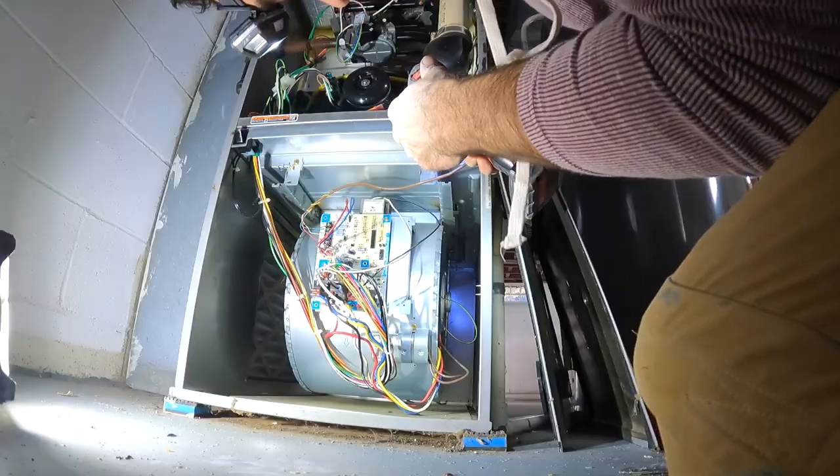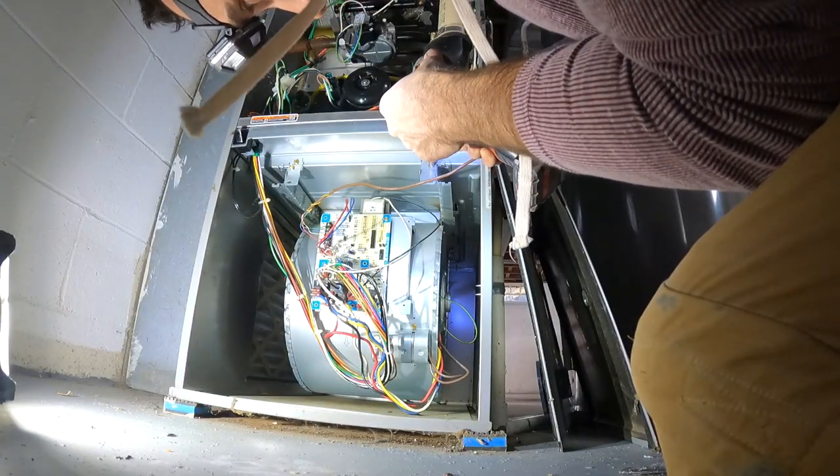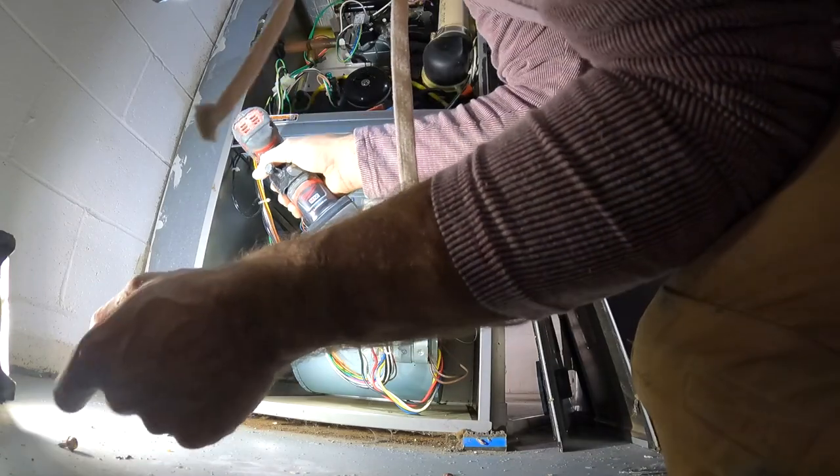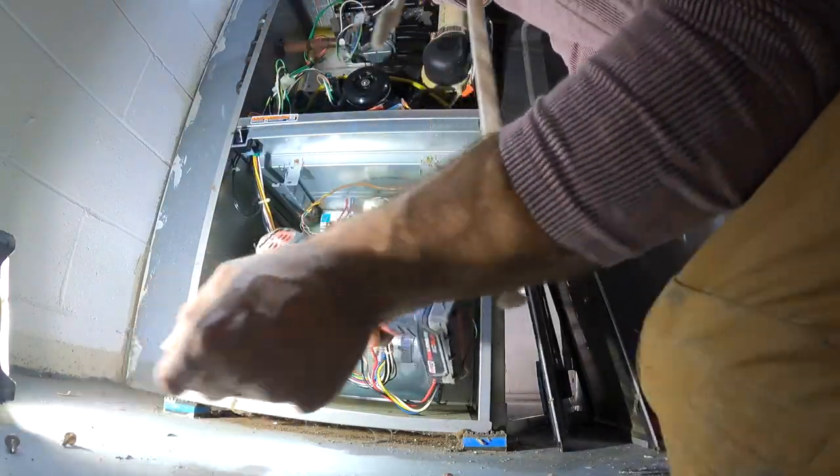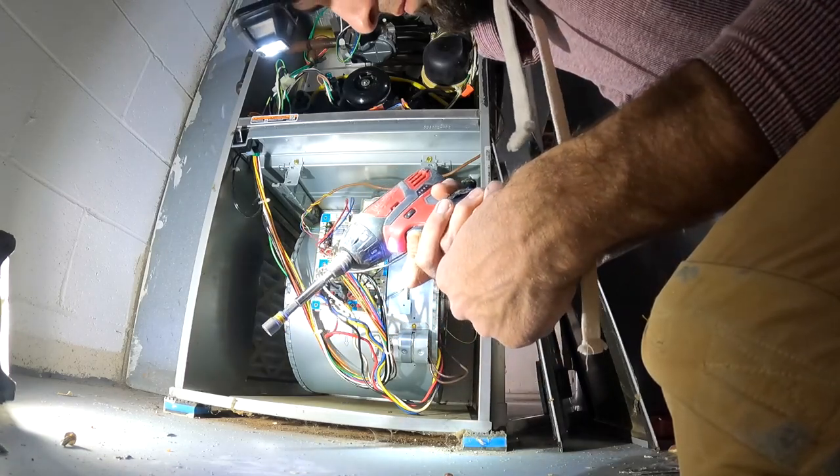All right, let's change this blower motor. This is an ICP 90 Plus, actually name brand Comfort Maker furnace. Remove those two 5/16 screws — it's having some weird sounds coming out of my drill, not sure what's going on.